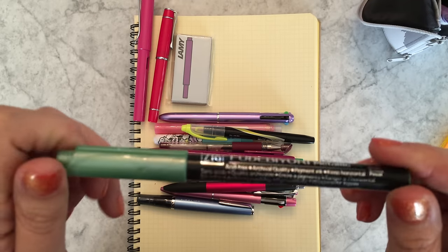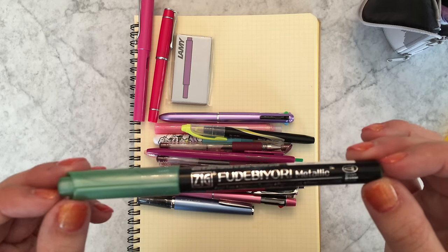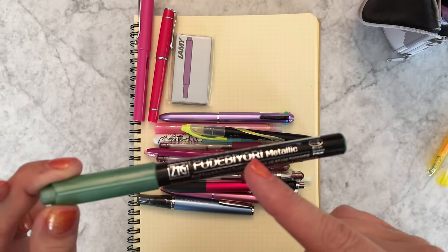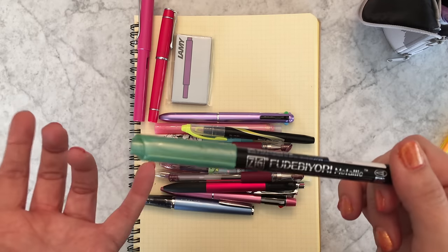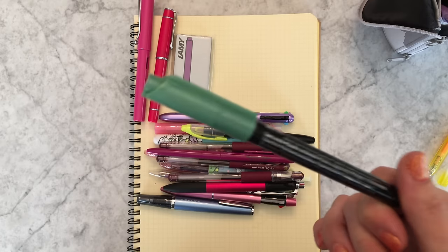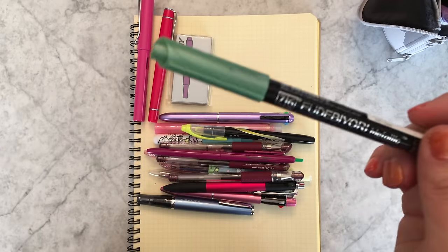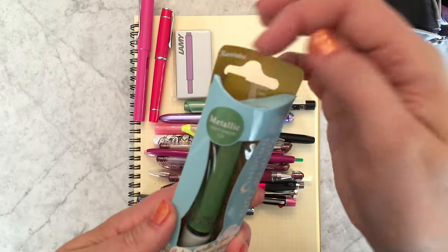I have a metallic brush pen here — I've been doing some brush pen lettering practice lately and I've been really liking these Zig Fude Biori metallic brush pens. I'll post a link below. They come in really pretty different colors like metallic green, metallic light green, metallic purple, metallic red, and gold.